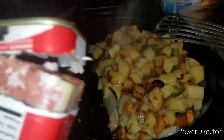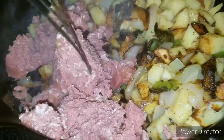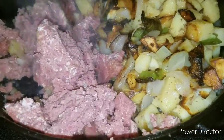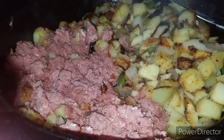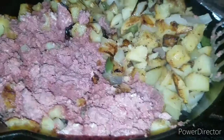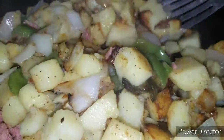Canned corned beef y'all — in everybody's cabinet. Love this as a kid. I kind of moved the potatoes over and added the corned beef. This is the store brand, not the best, but we like it anyway — it works for us. I'm gonna sear that a little bit on the bottom, then flip the potatoes back over to the top of that.